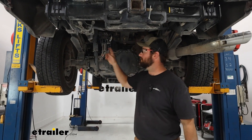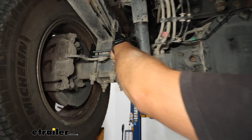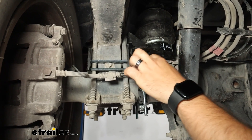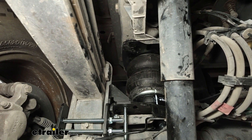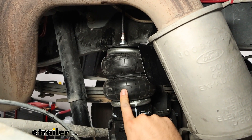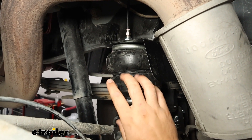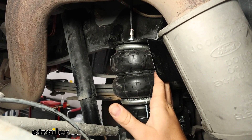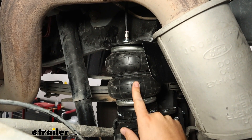We've got our vehicle up in the air so we can take a closer look at what the bags look like when they're installed. You can see they're going to mount on top of your old perch from your down spring and go between that and the bottom of our axle. Our airbags are going to be double convoluted, which means we're going to have a bubble here and a bubble here — instead of one big bag, it has a band right in the middle so it can bounce up and down and act like a spring that goes straight up and down.